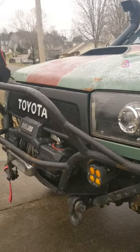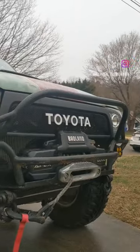This is my front bumper that I built for only about $200 in materials. All the tools I used were from Harbor Freight.